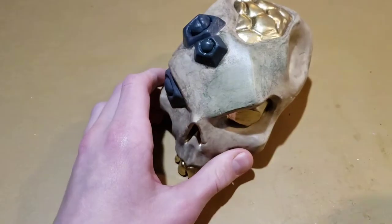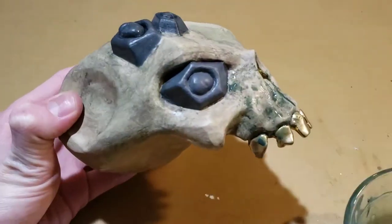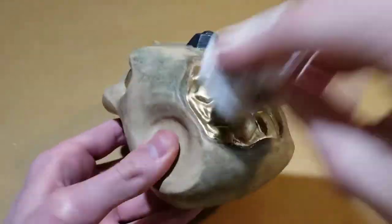Doing this leaves behind dirty marks, especially in all of the recesses. I made the mistake of putting on another wash before the last coat was dry. When I tried to wipe it off, it took the last coat right with it. When it dried, I went back and put on another coat of wash to make it look better.